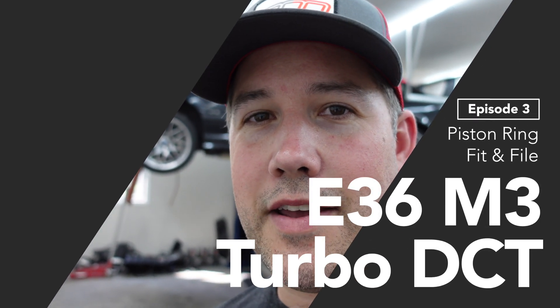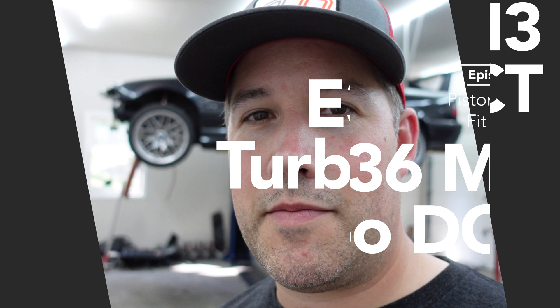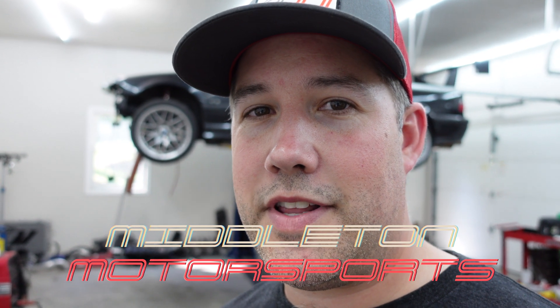What's up everybody? Thanks for tuning back into another episode of Middleton Motorsports Turbo Engine Build. I got the parts back from the machine shop and I'm going to go through the whole assembly. We're going to start off by doing the ring end gap. I'm going to show you that process now and give you a full tutorial here.